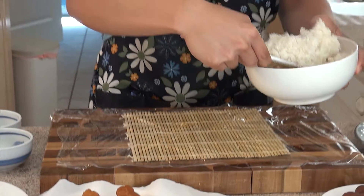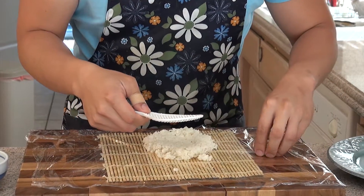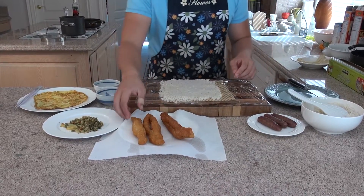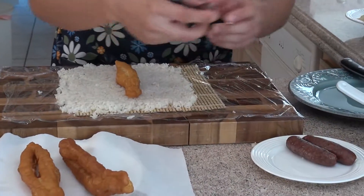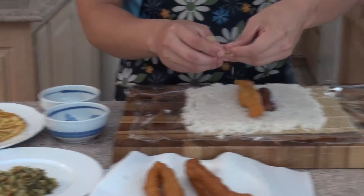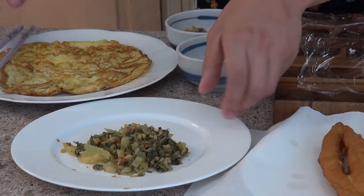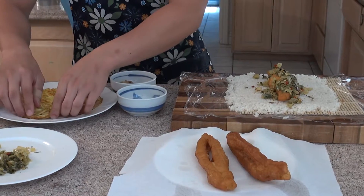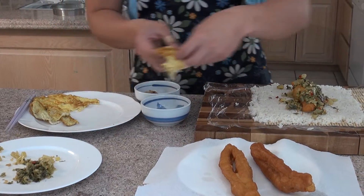Now put the rice in the middle and spread it all around. Let's put the ingredients in — put one of the fried dough, the youtiao, right in the middle. Then the Taiwanese sausage, a little bit of pork flakes to add a little bit of sweetness, the pickled cabbage, and just a little bit of the egg on top.